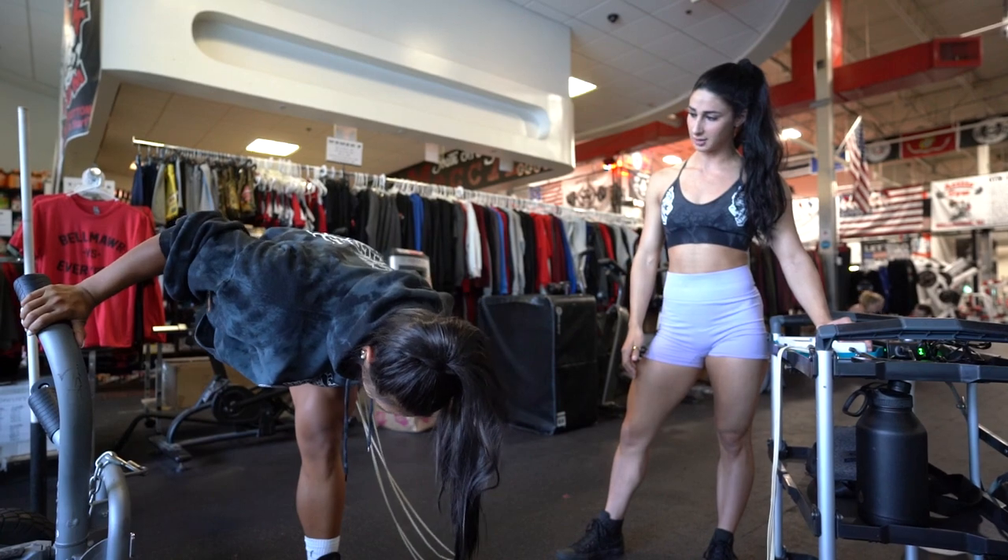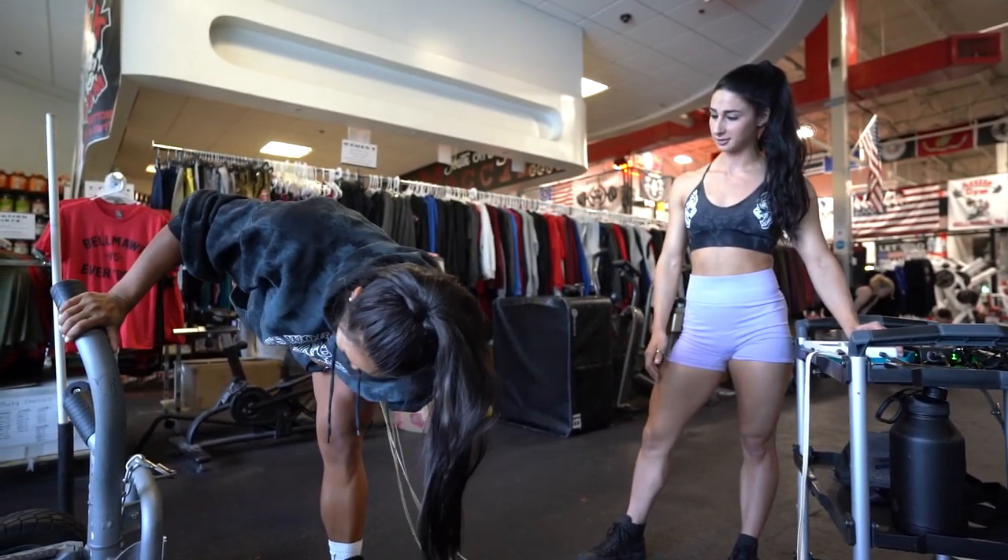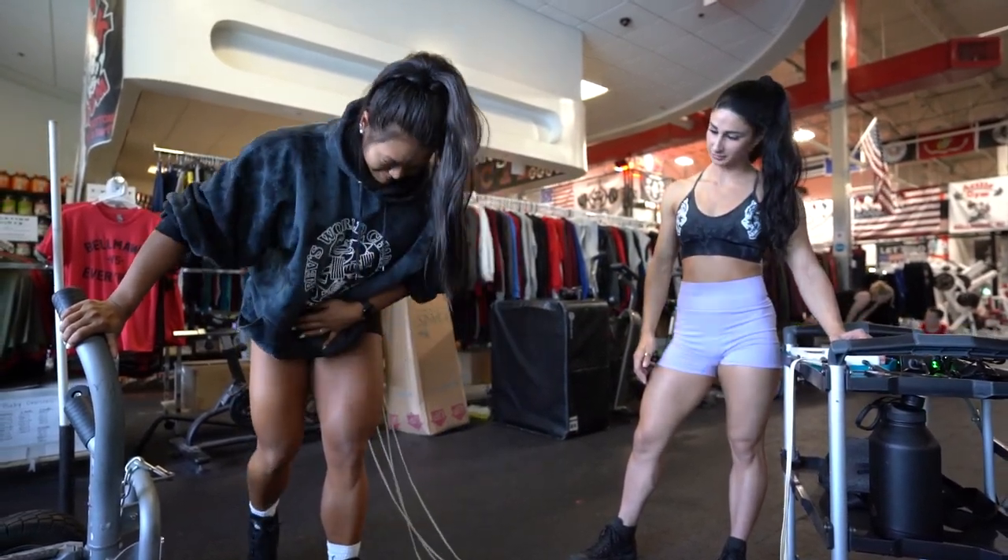Really drop your chest and then open up hard. There you go. All that comes from the glute.